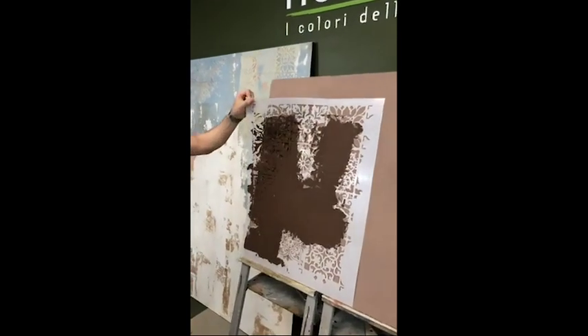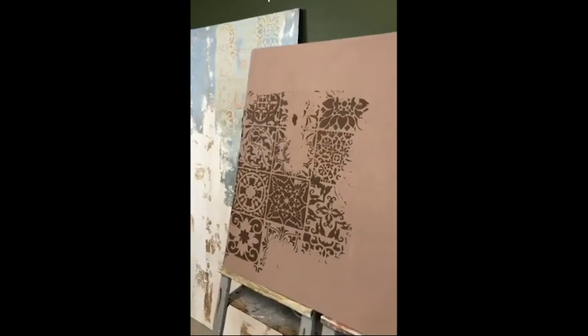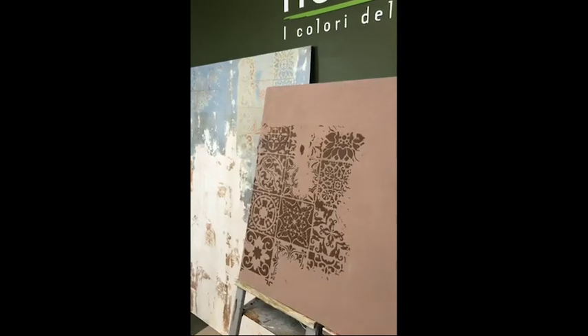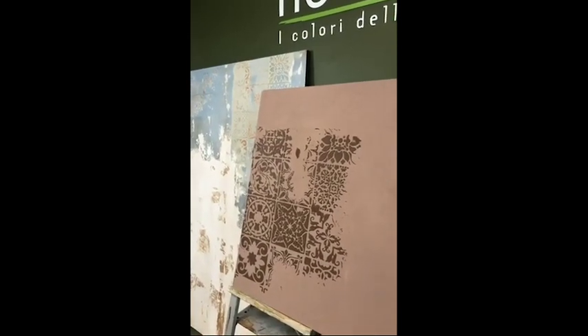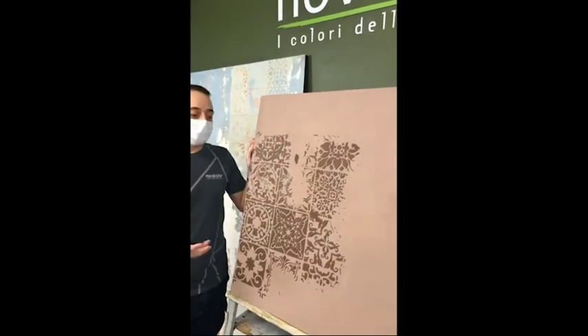The way we do the application is always kind of random — we never really use the whole pattern. The idea is that you want to end up with something that looks pretty aged, that doesn't look too regular. So it's not a pattern printing that we're doing, but instead a way to create a sort of aged look.